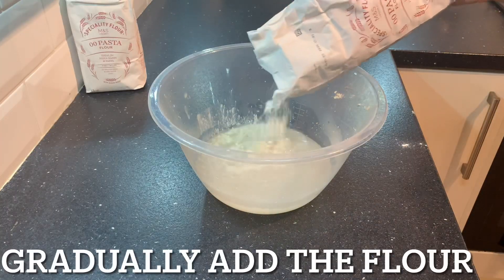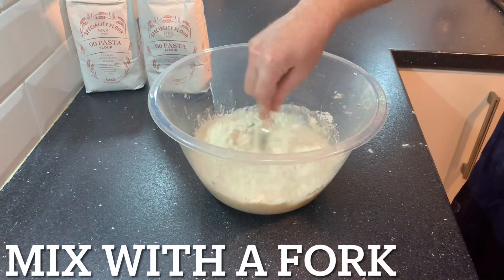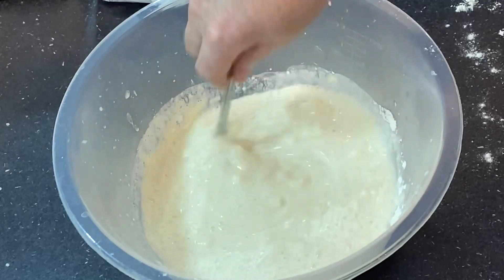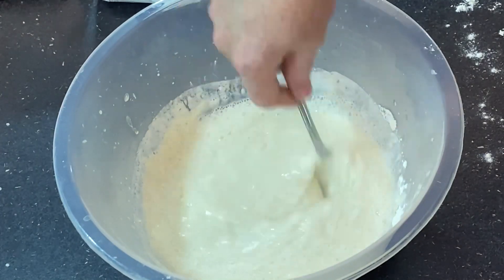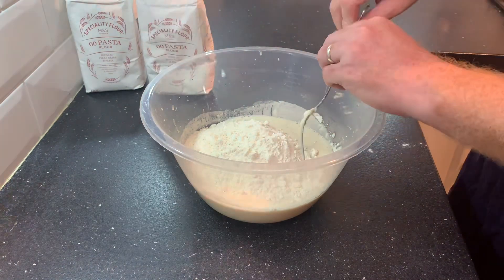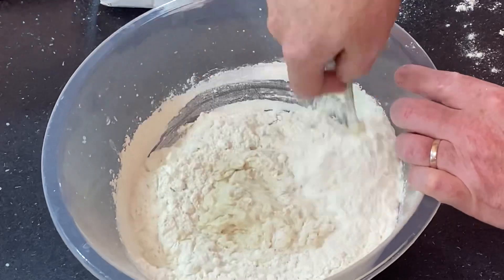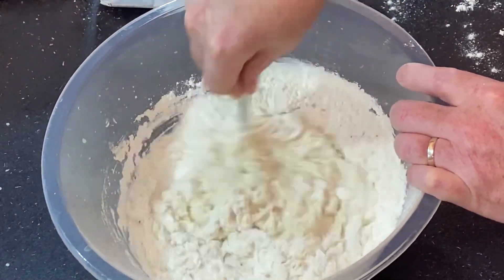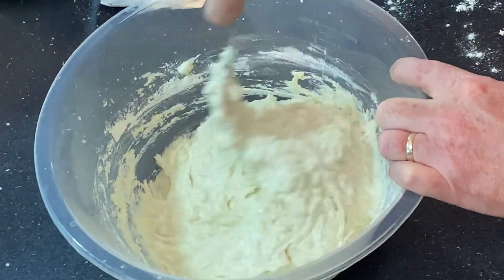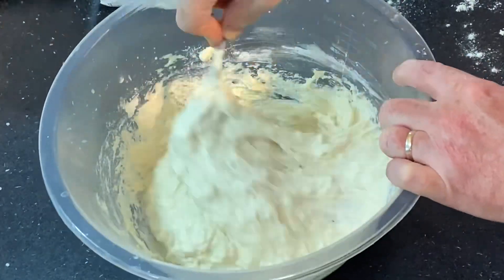That's what it should look like — nice and frothy. Now I need to gradually add in the flour, adding a little bit in first and then mixing with a fork. The first stage should start to look like a batter. You'll notice it's already starting to froth at the top as well, so the yeast is definitely working. Continue to add the flour in and it'll go from a batter mix to something more thick and difficult to work with the fork.